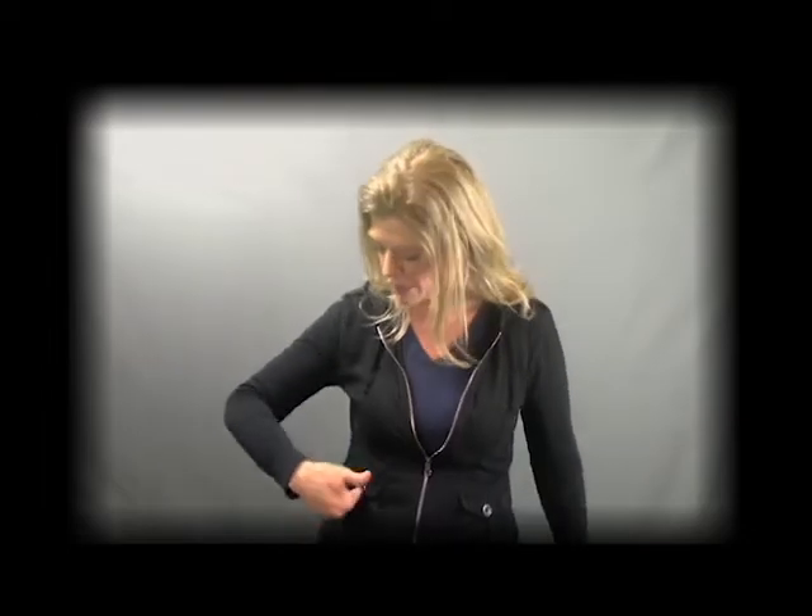A. Long-haired — just take your fingers and your palm is going to end up facing behind you. And you're just going to go long. Long.